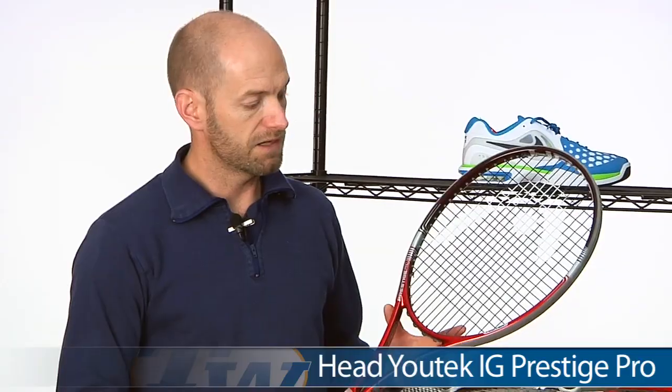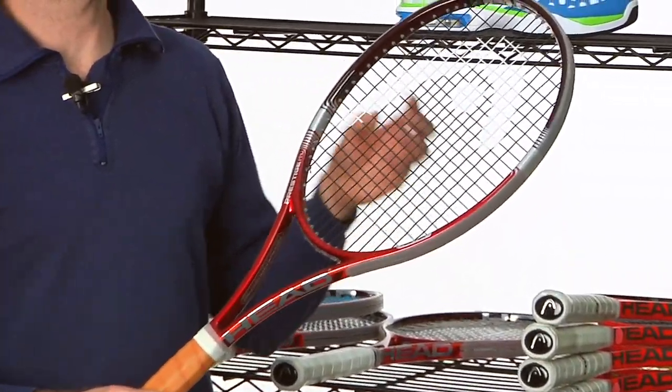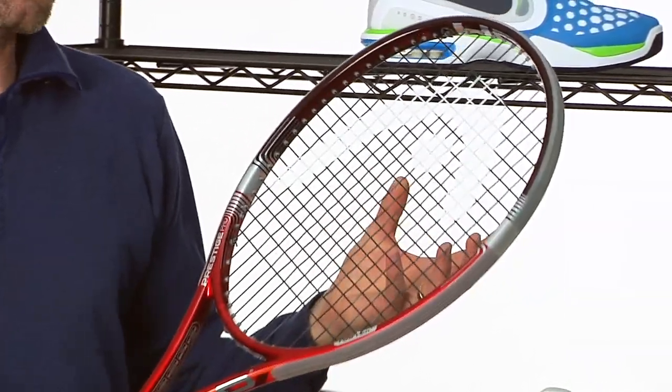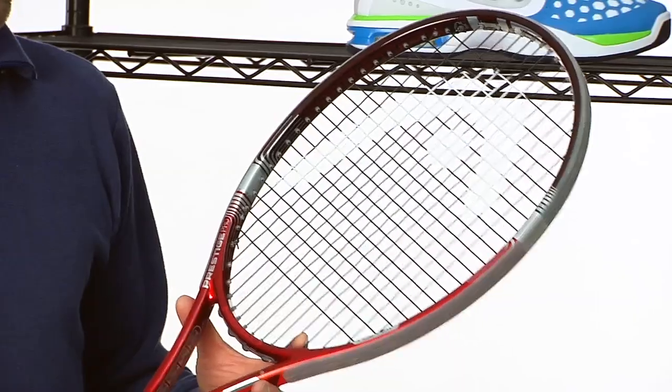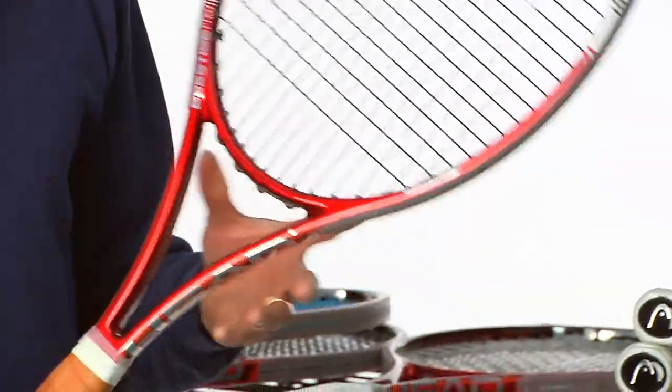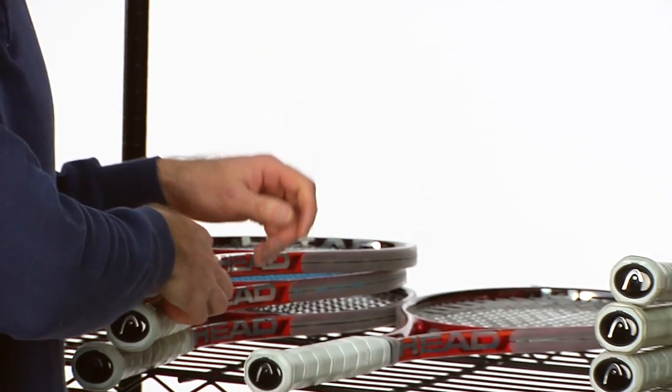Another one I really liked is the Prestige Pro. It's got some added weight to it, a leather grip, and with the open string pattern it's just a little bit more ball speed and a bit more topspin friendly than the other two Prestiges. It's a great racket — Sotolin's racket of choice — and I like it too. It's got some really nice mass and plow through.